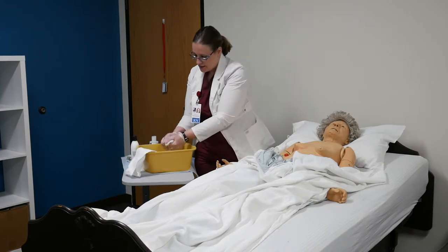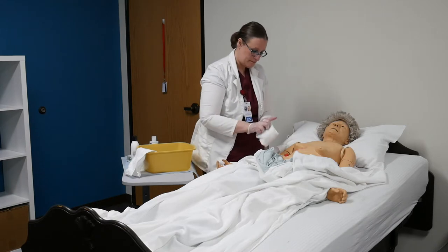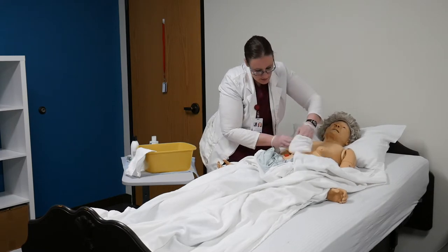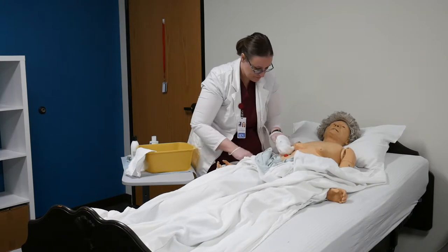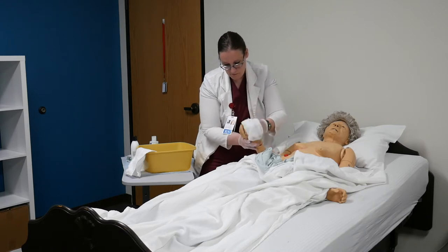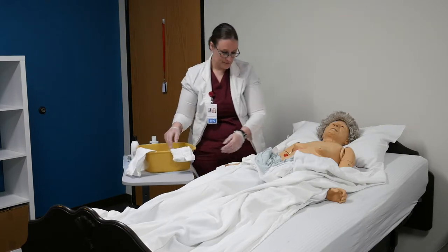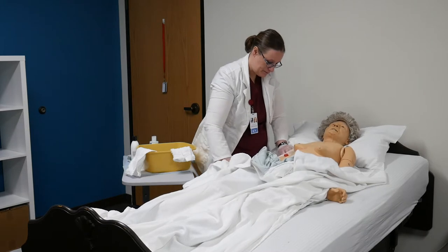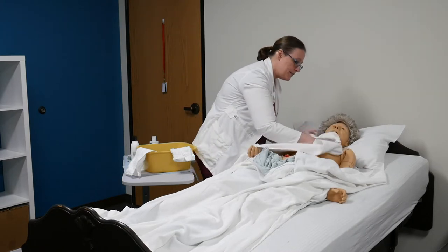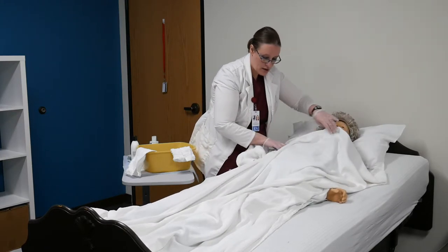Now I'm going to take my rinse washcloth and rinse her body off, then dangle that one over the edge. I'm going to dry her body — pat dry. You're going to want to make sure that she remains covered and doesn't get cold.